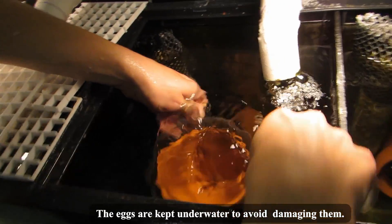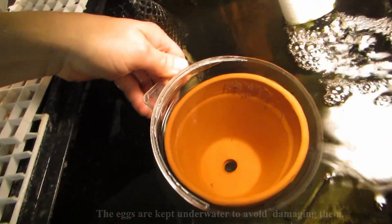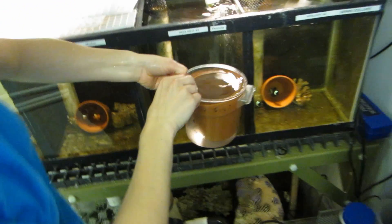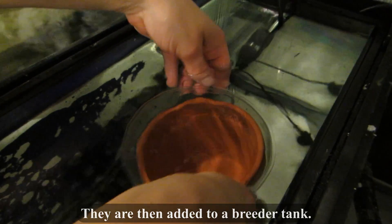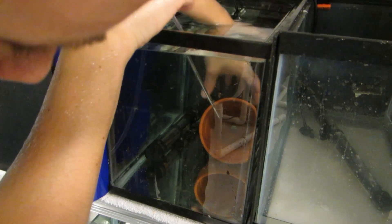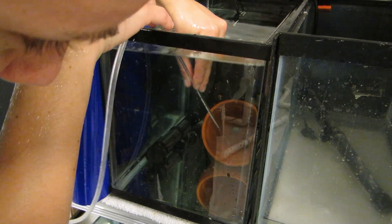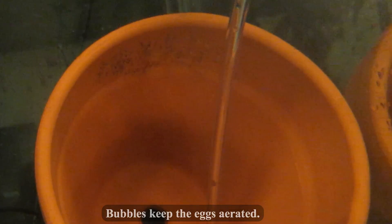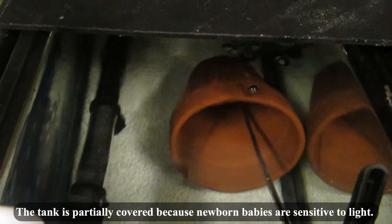The eggs are kept underwater to avoid damaging them, and are then added to a breather tank. Bubbles keep the eggs aerated, and the tank is partially covered because newborn babies are sensitive to light.